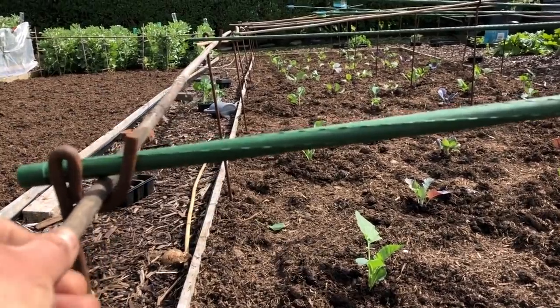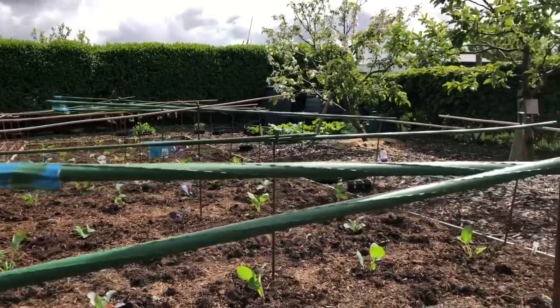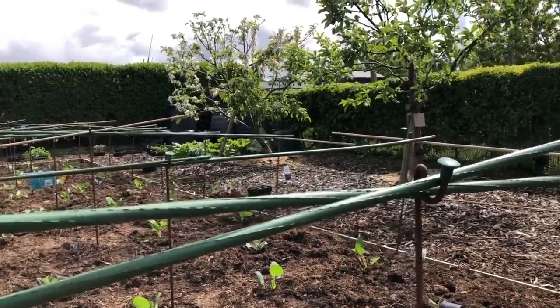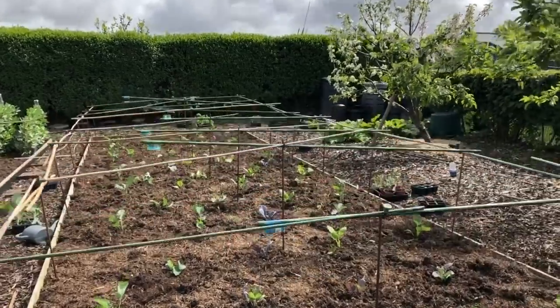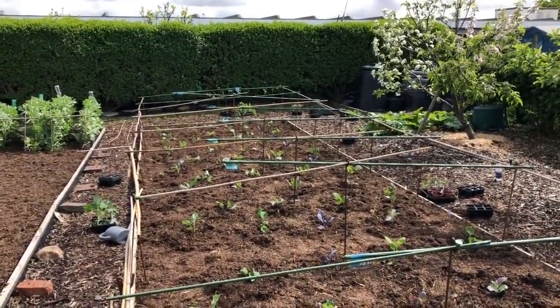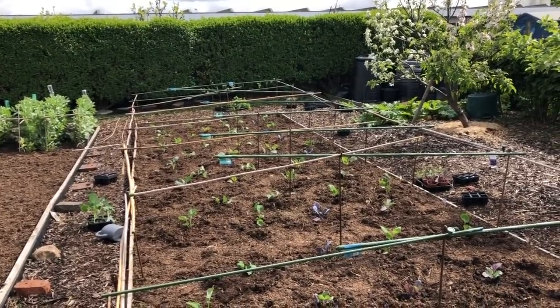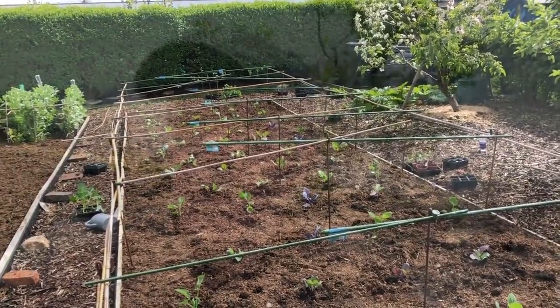I've just started putting in the frame and it looks a right old mess at the moment with everything up in the air and not level. It's a good idea to just put it in roughly to start with rather than trying to get it all perfect, then walk around and push everything down until it's level.